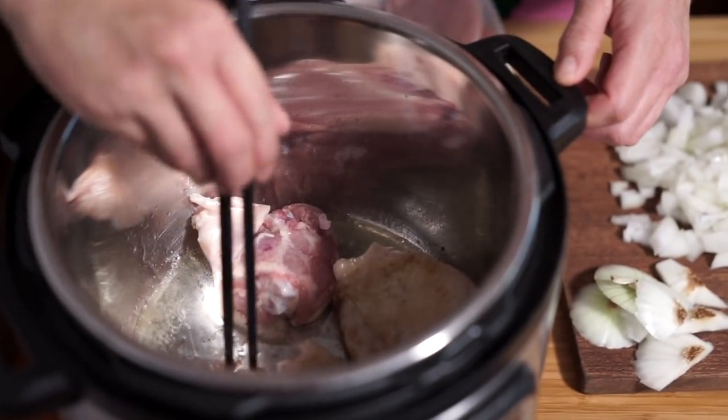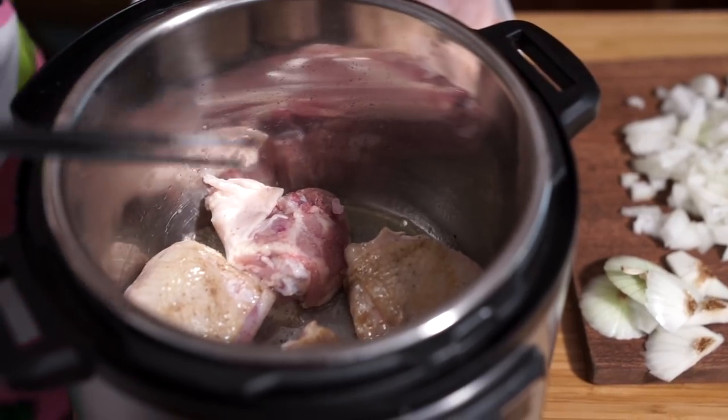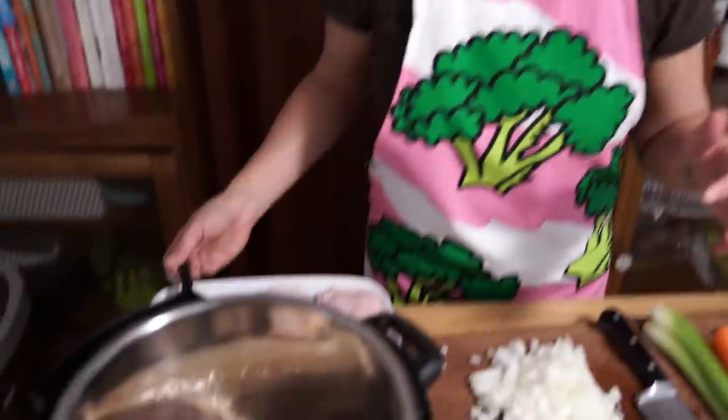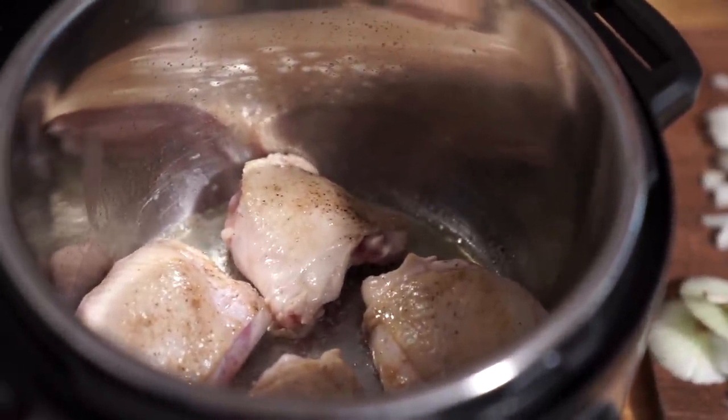Some people ask me about the chicken sticking at the bottom. Your pot has to be hot enough, then you add your oil, and then you add your food, and then it won't stick. That's the same for cooking on the stovetop — whatever pan or pot you're using to brown, you have to make sure that it's hot enough before you add your food. Otherwise, food will stick.